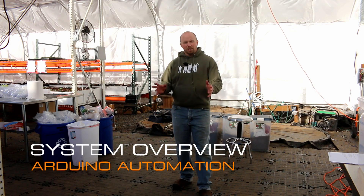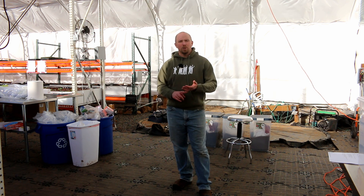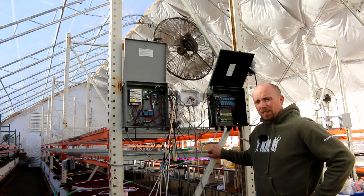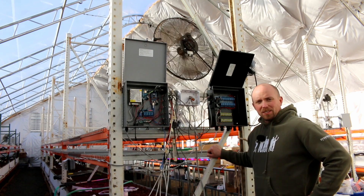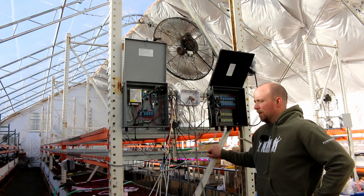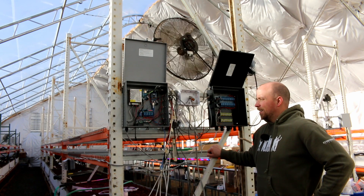Hello again Mission Control, continuing our system overview series. Today we're going to talk about arduinos and the sensors that we have in the system. Let's get started. I'm standing in front of lane two - it's the most complete lane right now that we have in the building as I continue to learn the sensors we need and experiment with different ways of factoring everything. I want to quickly go over what we have happening here inside the facility.